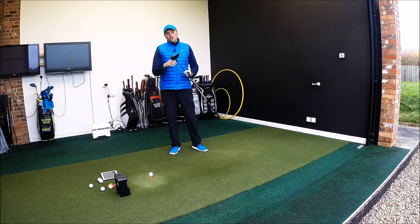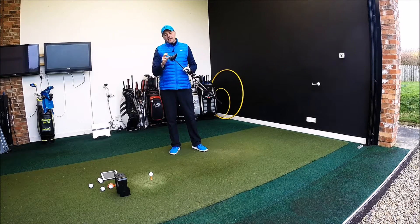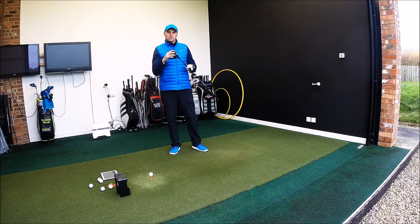Hi guys, Alistair Taylor here and today we're going to have a look at the brand new Callaway XR16 driver. Let's take a quick look at some of the technical things about the club head and then we'll get into hitting some actual shots.